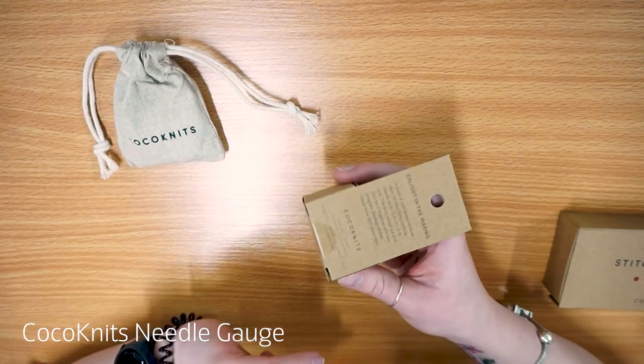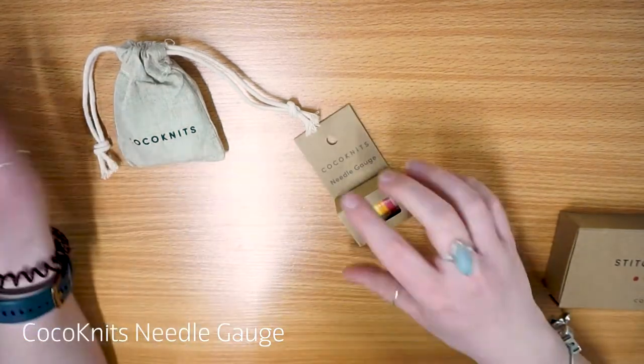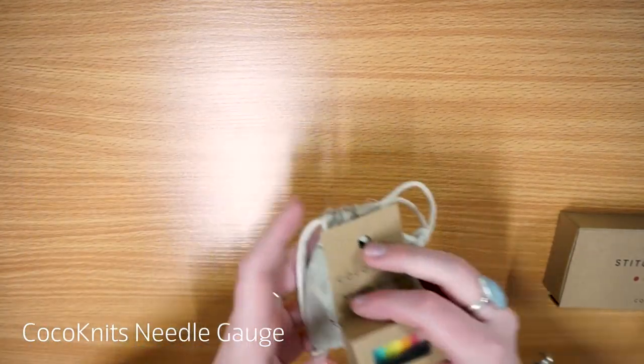It comes in a little cardboard box with a small clear window. Those are kind of my top two products.